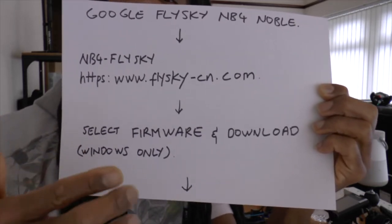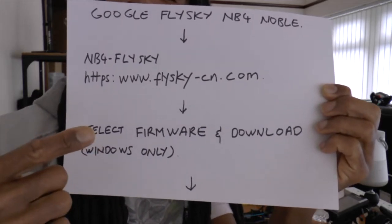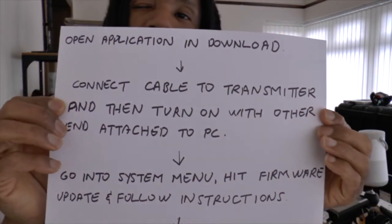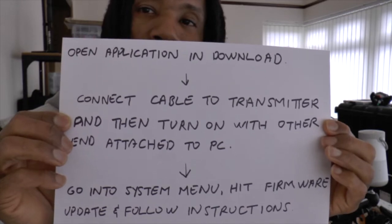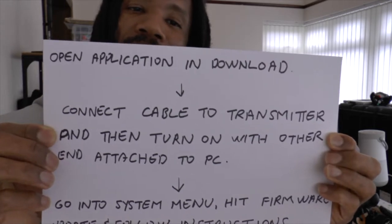You can also view the versions — there's a list of all previous versions — but once you select the firmware you'll get the most recent firmware. Download that firmware. Just to make it clear, it will work only on Windows platform, only Windows platform. Once you've downloaded the application from the Flysky website — and I suggest do it from the Flysky website only — head into the downloads folder and open that application.